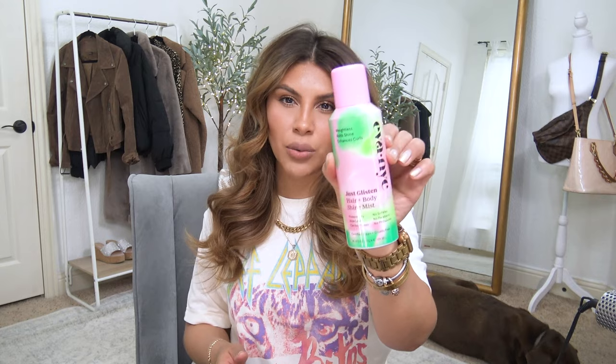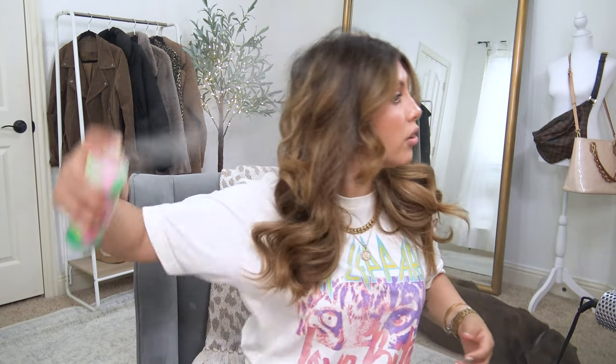All in all, this was $50 well spent, especially since I was already in the market for a blow dryer. I honestly don't think I'll use the flat brush attachment all that often since the curling gave me such good results, but it's nice to have for quickly doing my bangs or smoothing out in between styling. I'm also spraying in some Eva NYC Just Glisten hair and body shine mist because I feel like my hair needs a little extra help in the shine department.